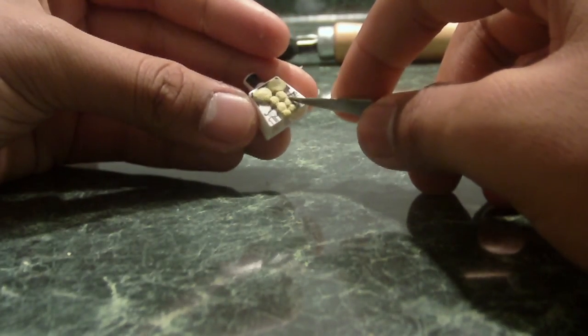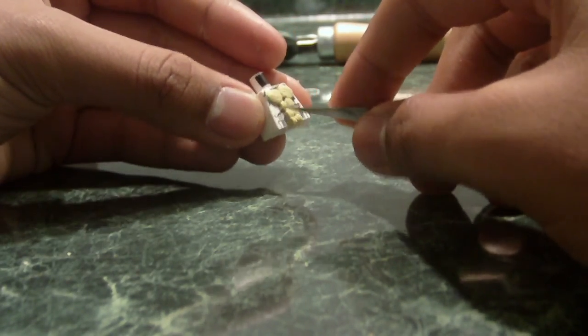So there you guys go — there's how you make the six-pack. I'll be doing more on it. I'll probably be showing how to sculpt bulky arms onto the minifigure, because I have a bulky figure here. Just go ahead and flatten it out a little more.